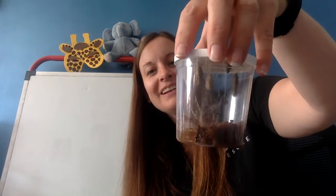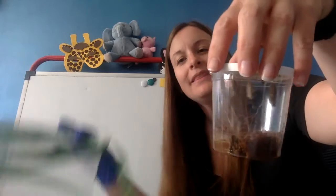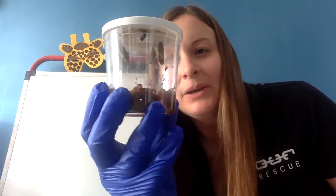Hi guys! We are going to get ready to move our caterpillars into their butterfly cage. But first, our little Leo, the late bloomer, finally went in his cocoon.